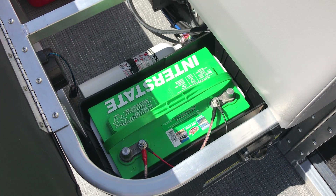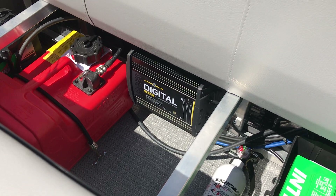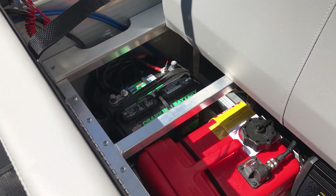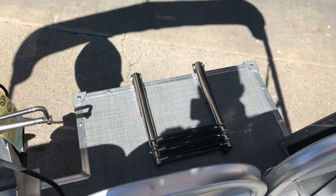Opening the back storage area, you have additional storage. We use Interstate 27 series batteries for any trolling motor you'd like to add, a fire extinguisher, and Minn Kota digital chargers — a great name brand. There's also your Interstate running battery, and lots of room overall.